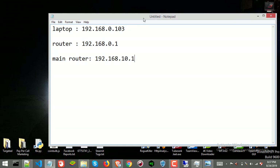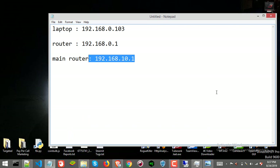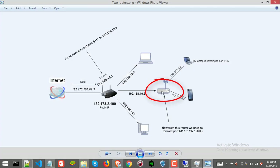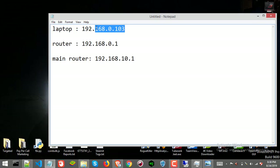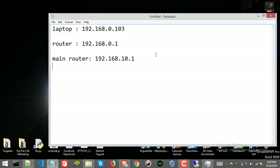For the current router I am connected to right now, its IP address is this one, and for the main router it's 192.168.10.1. Now you need to understand the plan: first I will access the secondary router and forward the port to my laptop — I will give the router my laptop's IP address, which is 0.103, and tell the router to forward any data with port 617 to my laptop. Then I'll also forward the port from the main router to the secondary router, so whenever the main router receives any data from the internet with port 617, it will forward it to this router, and then this router will forward it to my laptop.